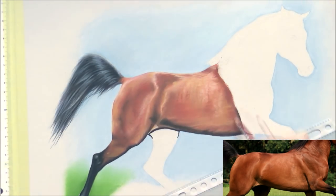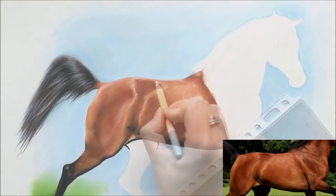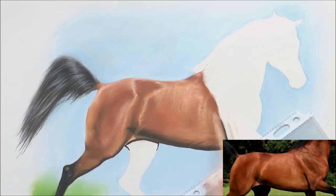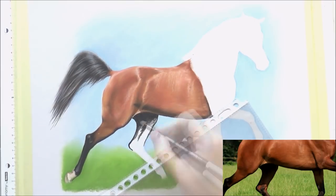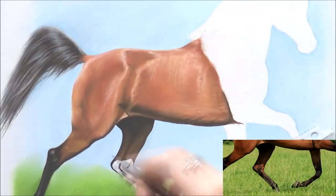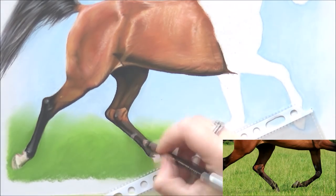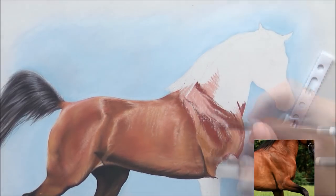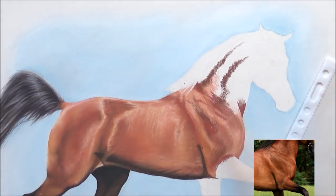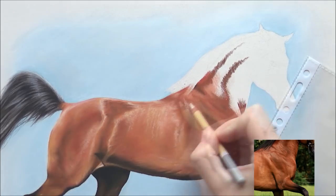You can actually see the reference photo on screen as well. I put down all the colors that I see first, then blend it out, and then start adding the depth, the contrast, and the details — that's how I work. After doing the abdomen I filled in the other hind leg. I really love drawing horse legs; they're so bony and there's usually a lot of contrast in the legs.